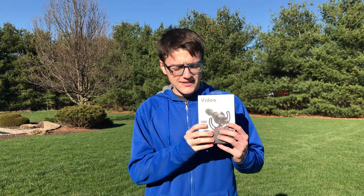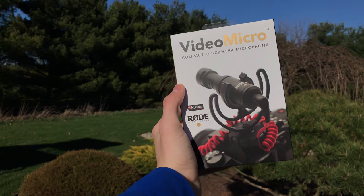Hey guys, it's Carson Miller Tech here, back with another video, and in today's video I'm going to be unboxing and testing out the Rode VideoMicro.